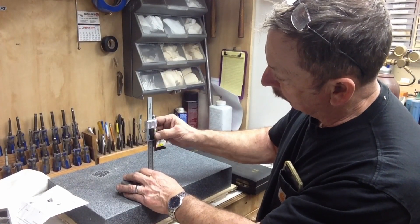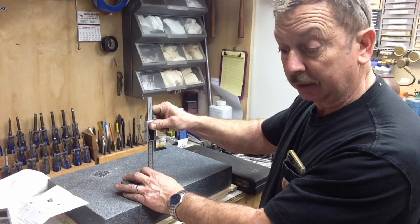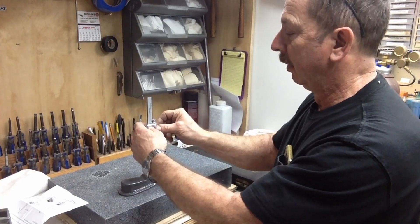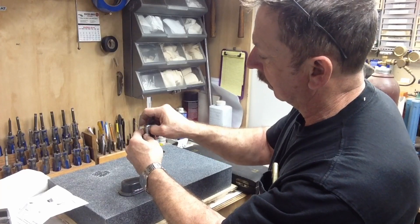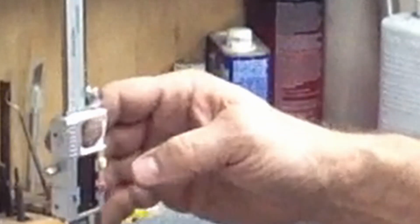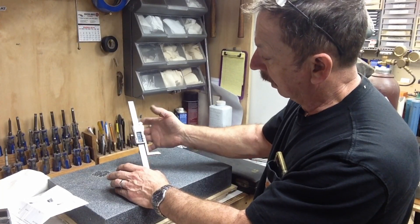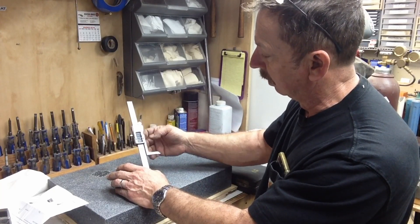I've already powered this up — it powers up fine, battery was already in it. One of the things I do like about this that I did not know is it has a CR-2032 3-volt battery cell, which is the bigger cell. Those are a little bit more readily available sometimes — you can still find the smaller cells, they're all over the place. That may make a difference in battery life too. I believe the smaller cells are only 1.5 volt, whereas this is a 3-volt cell, so that may or may not make a difference in battery life. It's got a good clear scale on it, and of course we can switch from inch to metric — standard on all of that stuff.